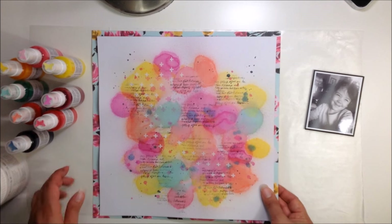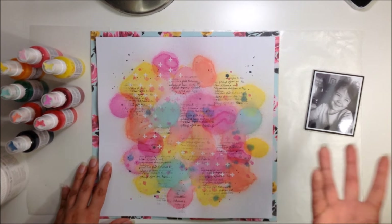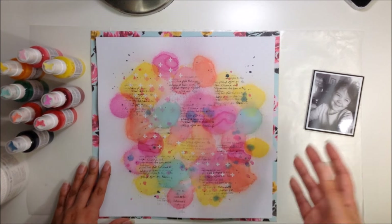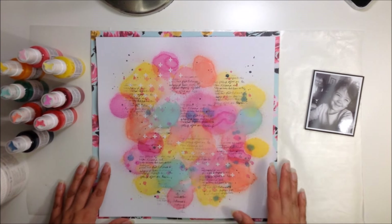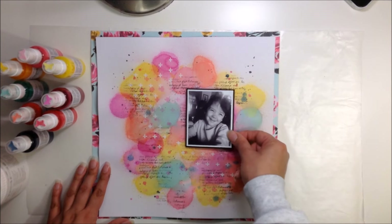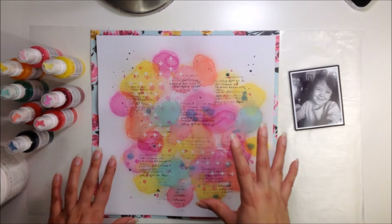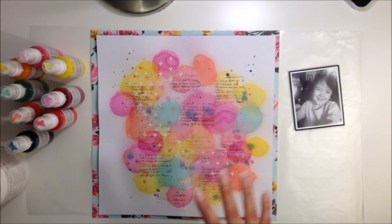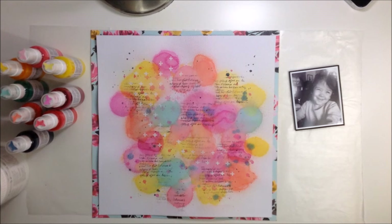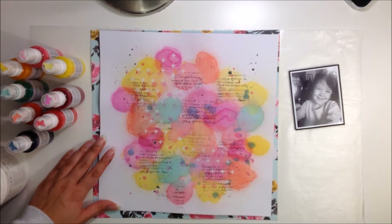I just wanted to quickly come in and share what I did exactly so you guys know, because my footage didn't happen — it wasn't recording. I'm going to be using this picture of my adorable niece and I'm thinking I'll place it probably over here. This is going to be the main focus of my layout. I love how this turned out — it's a lot of fun and really colorful. Stay tuned; I'm going to go on fast forward now and finish off this layout.